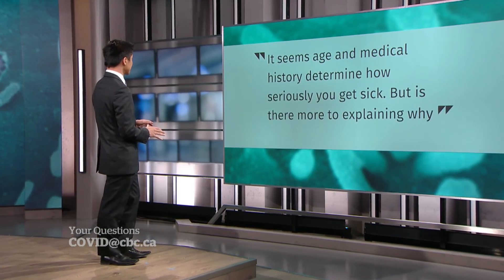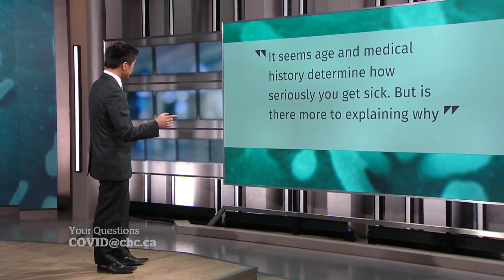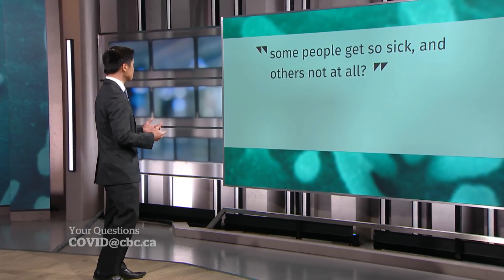It seems age and medical history determine how seriously you get sick, but is there more to explaining why some people get so sick and others not at all? There certainly is more than meets the eye. Sadly, we've seen some young people — luckily it's not common — get very sick, and certainly not all elderly people get sick. There are likely other genetic factors playing a role, and there's likely a dance between the virus and someone's immune system and how they interact together that will really determine which path someone goes down.